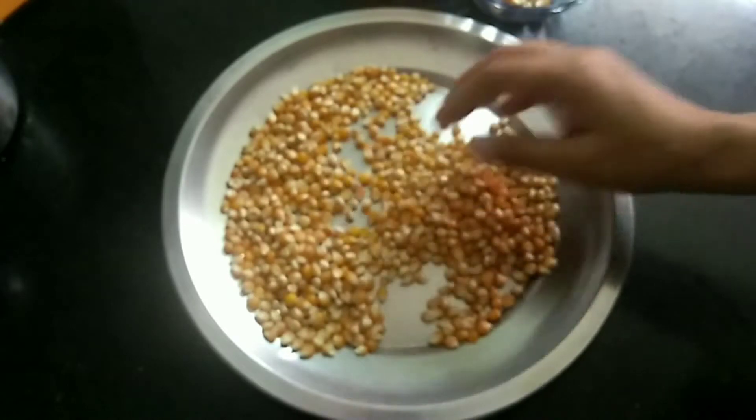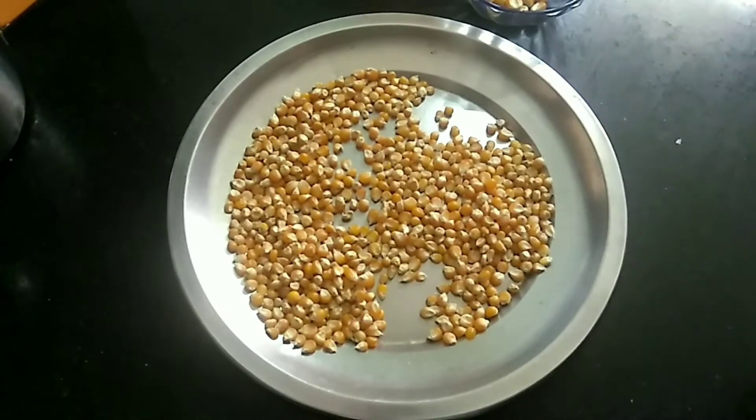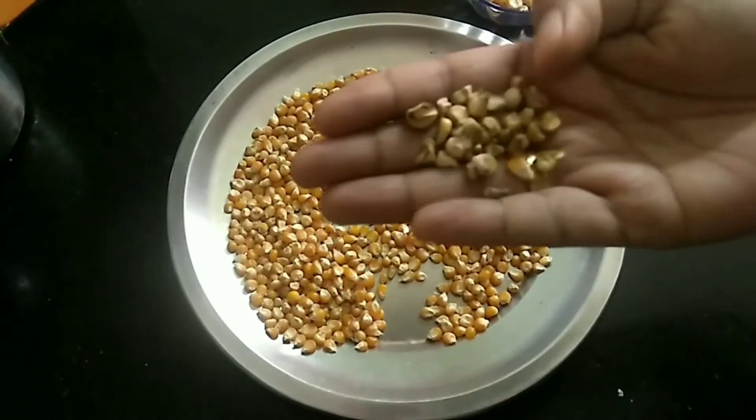This time, we will add popcorn in the supermarket. We will get out the popcorn available.